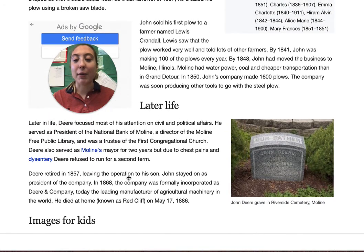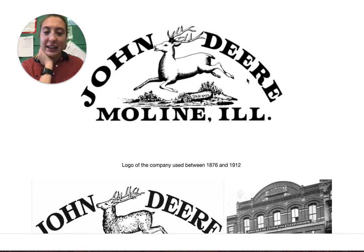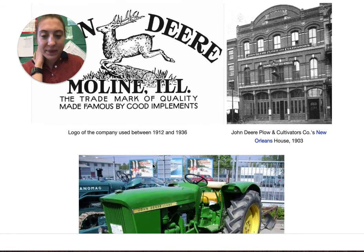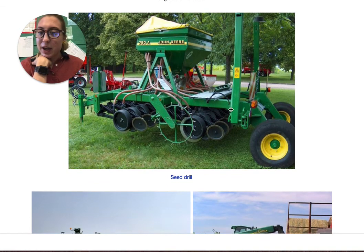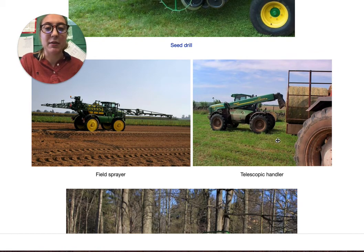Now we're going to look at some pictures of John Deere tractors and what they sell now. This was their logo between 1876 and 1912, and this is their logo from 1912 to 1936, and this is what the tractor looks like. They are known for being green and yellow. Here's a picture of the tractor — as we can see, it's helping bring up the soil so it's easier to plant. And here are some other pictures of what they sell now and how the company has grown a lot since it started.